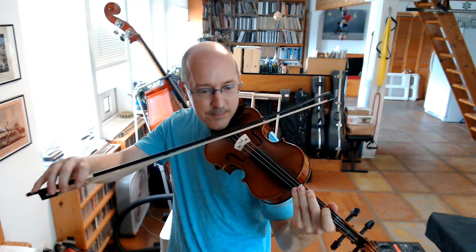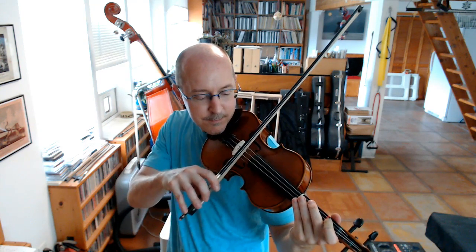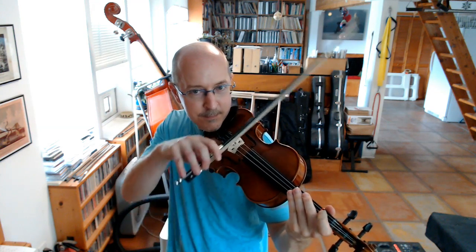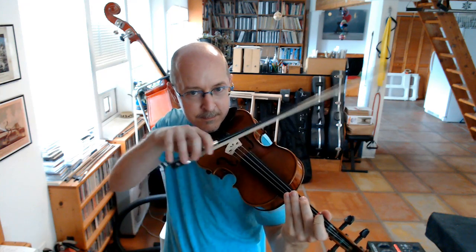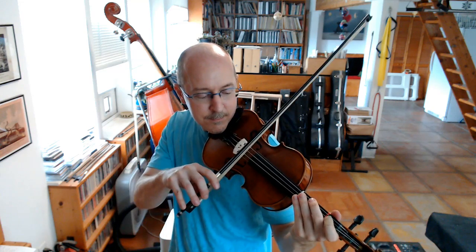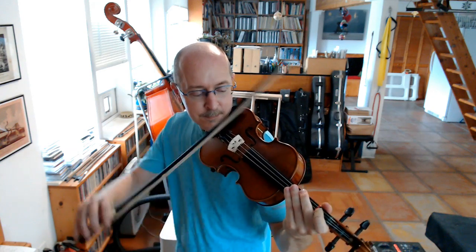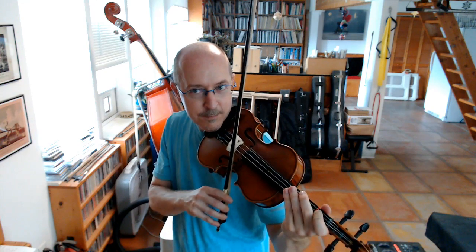Low. All right, here we go. We're going to do a bunch of them in a row. All right. That's high, low.